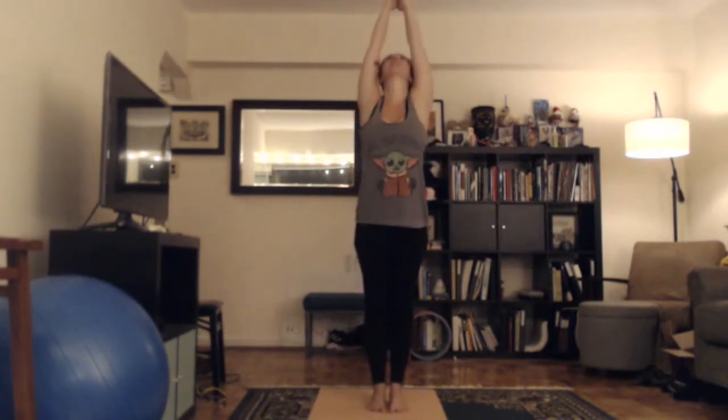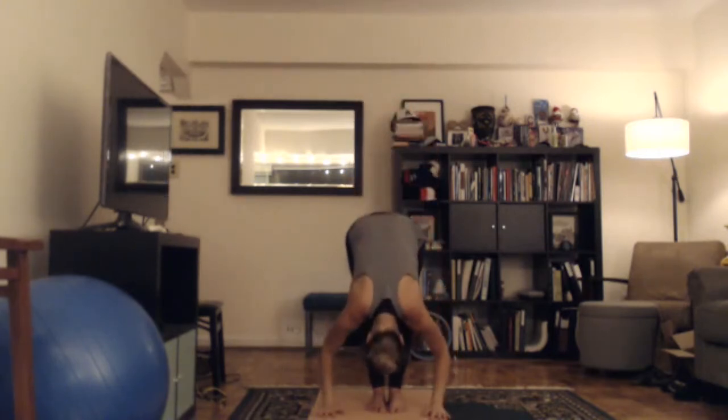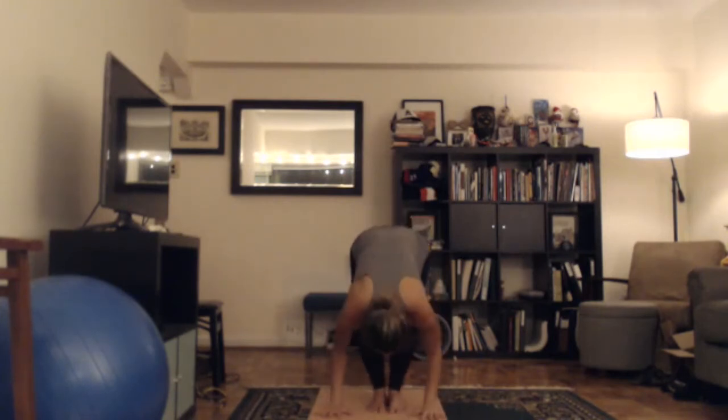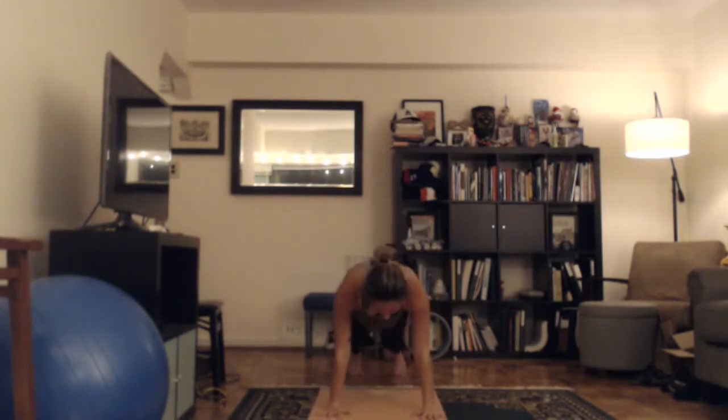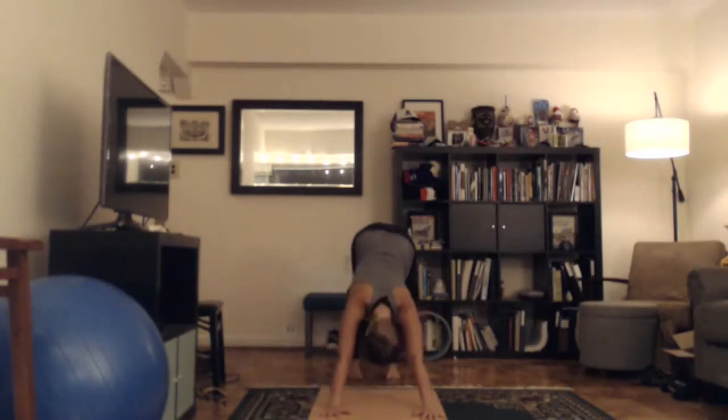Now we're going to do another vinyasa — hands together. Inhale, lift your arms up looking up overhead. Exhale, bend your knees, fold forward, drop your head. Inhale, halfway lift, chin away from your chest. Exhale, bend your knees, put your hands on the floor, step back into a high plank. Keep exhaling, lower down — chaturanga. Inhale, come up into your baby cobra or up dog. Exhale, tuck your toes under, lift your hips up, down dog. At least towards the beginning of class, we'll get some vinyasa in — and they're always optional. Everything we do is optional.